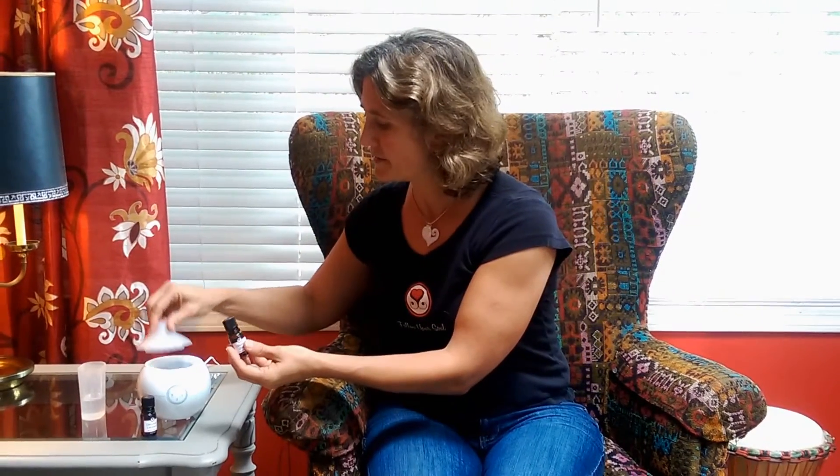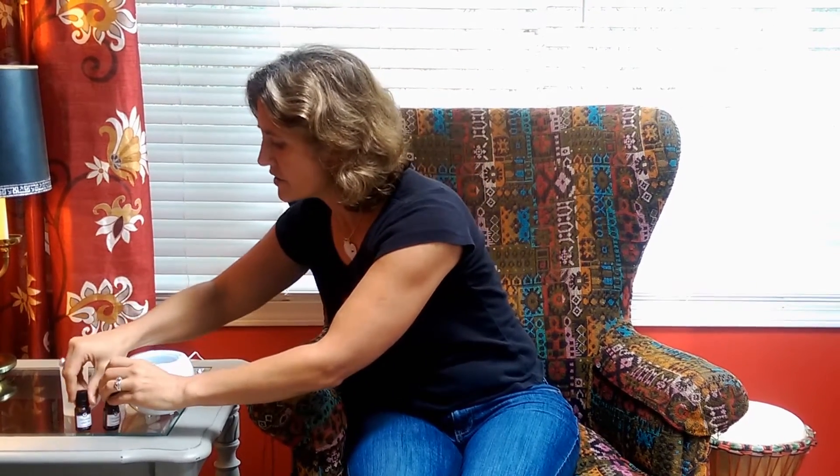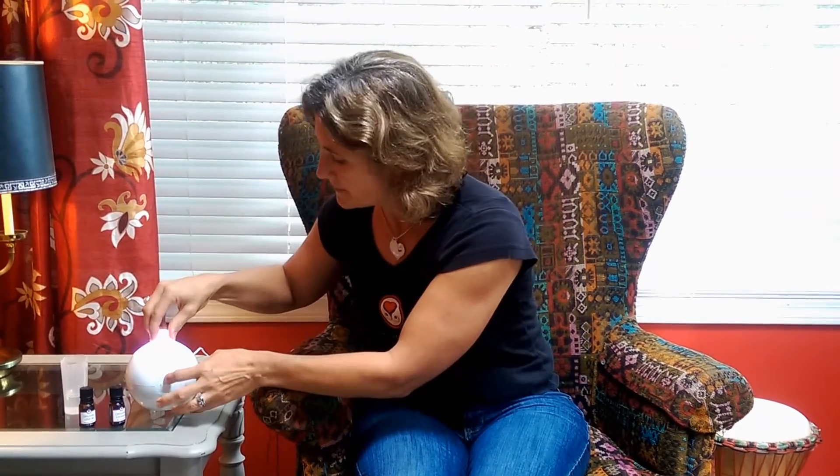So I'm going to show you a little quick thing you can do. I'm going to add some lemon essential oil — three drops of lemon and three drops of orange essential oil into the diffuser. Into this diffuser we've already added water. Make sure there's water in your diffuser. Pop the lid on and hit go.